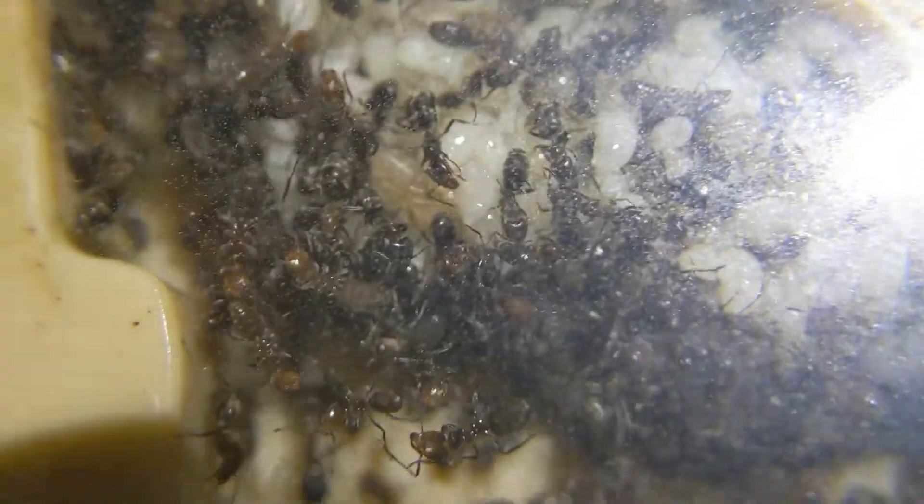A little fun fact is that this colony is the only colony in my entire collection right now that has yet to escape. These ants have probably been the easiest to contain, probably because of them being a bigger ant.